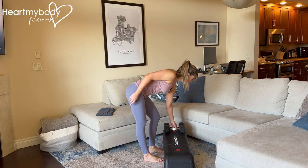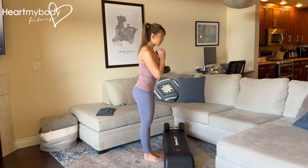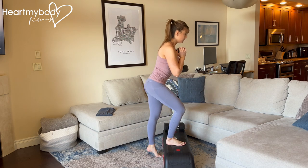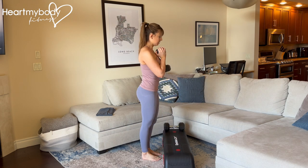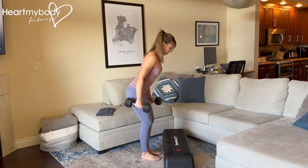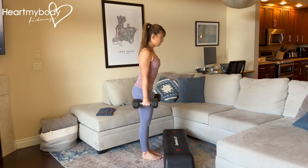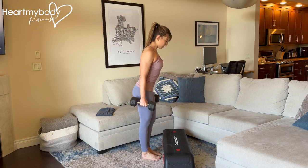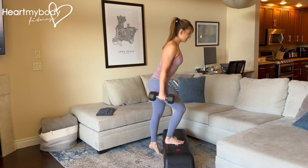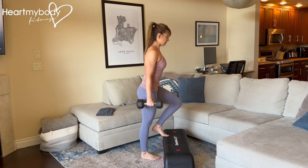You can add weight to this by holding it forward of your chest as a goblet if you would like to. Or to add more weight, you can hold two dumbbells directly by your sides. Shoulders down and back — we're not going to let the weight swing, we're not going to let our hips swing. We're going to keep this really controlled: up, up, down, down.